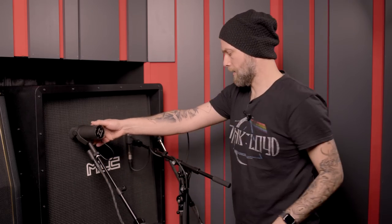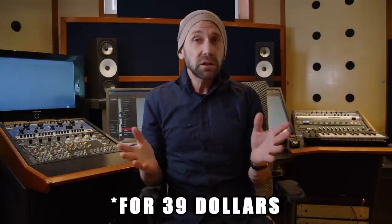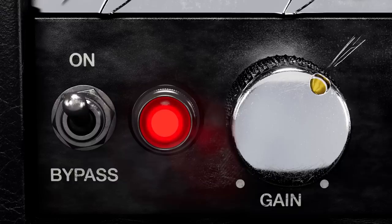It's mic'd by Jens Bogren and then processed in the studio by Jens Bogren, so the whole entire studio signal path is squeezed into that plugin. And it is the most idiot-proof thing ever because there's just one knob — basically a gain knob — so it goes from clean to crunch to distorted to highly distorted. But the question is: how does it sound?